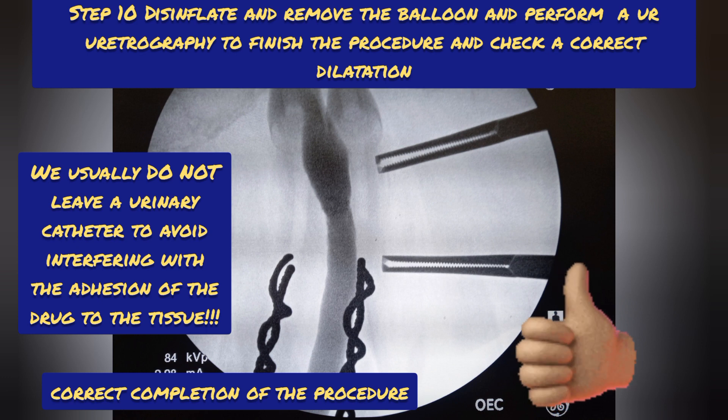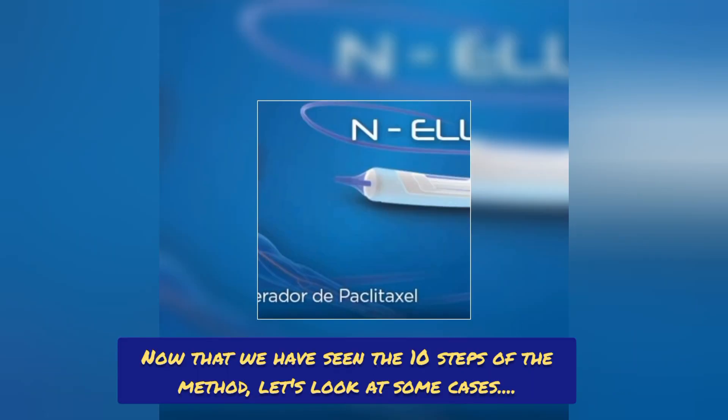We emphasize that it is a simple, reproducible, low complexity, and minimally invasive method. Now that we have seen the 10 steps of the method, let's look at some cases.